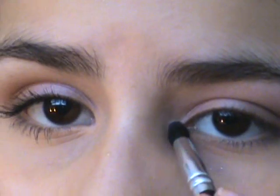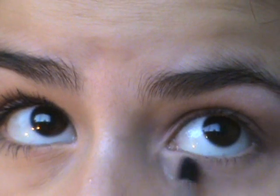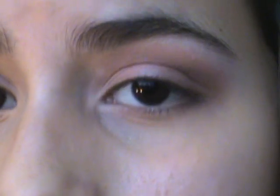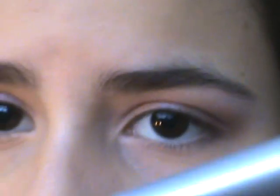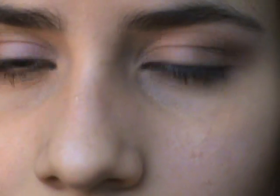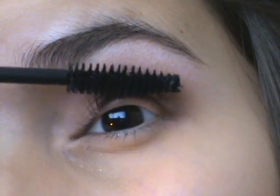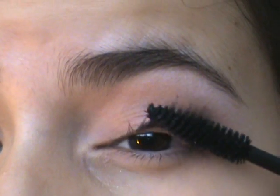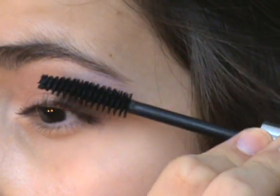Now I'm taking a smaller brush and taking that same white matte color and putting it in my inner corners to brighten up the eyes a little bit. Now I'm taking my Neutrogena Healthy Volume Mascara in Carbon Black, and I'm just putting that in my lashes. I didn't want to curl my lashes today because it just looks more natural and it makes the colors pop out more and not be hidden in the eyelashes.